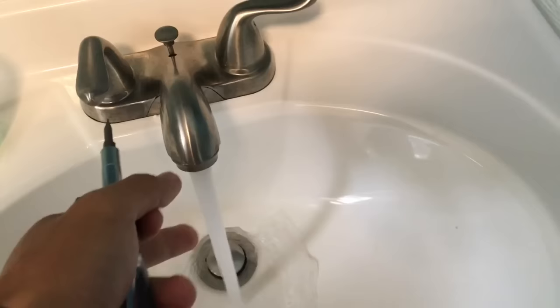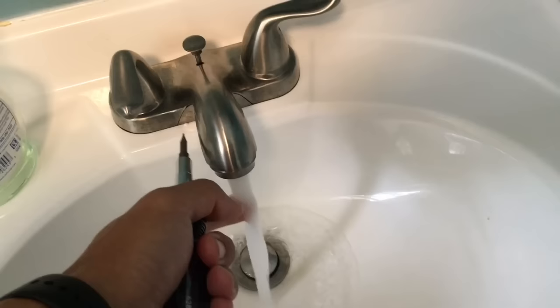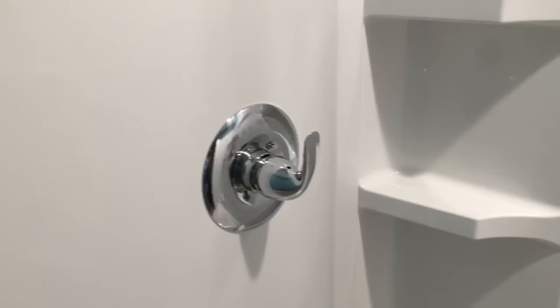The first thing you want to do if your shower's not getting very hot is check your faucet and see if it actually gets hot. Leave it on for a couple of minutes, five minutes or so, and make sure it gets nice and hot. If your faucet's not getting hot, then you probably have an issue with your hot water tank. But if your faucet does get hot and your shower does not, then there are some adjustments you can do inside the shower, and I'll show you how to do that.